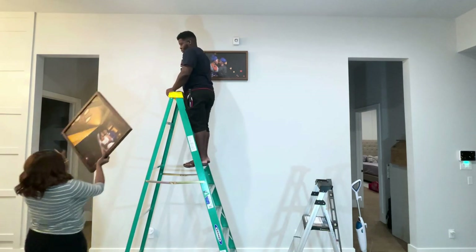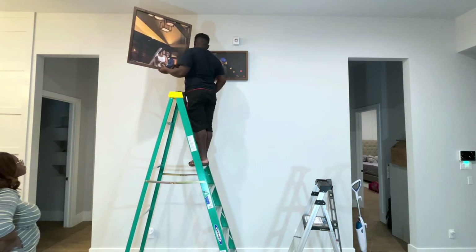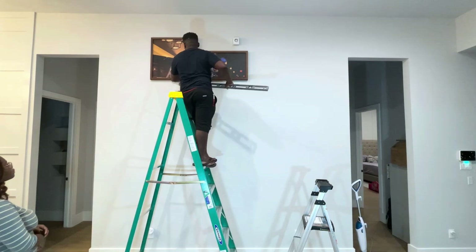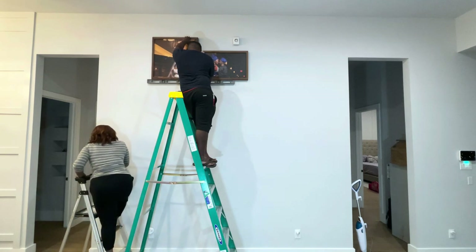I can't stress enough just how important leveling is. The last thing you want is to get all your pictures up and then come down and realize they're crooked. You don't just want the picture to be level to itself — you also want it to be level relative to the other pictures if you are putting them in a row.